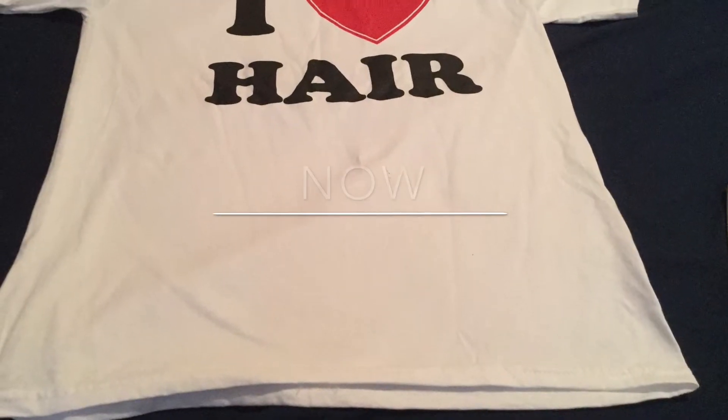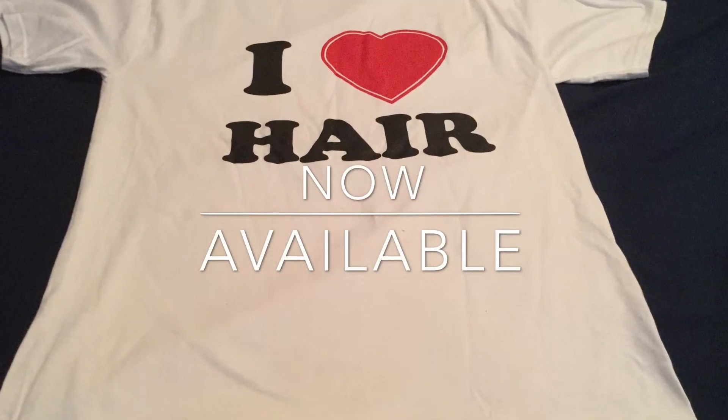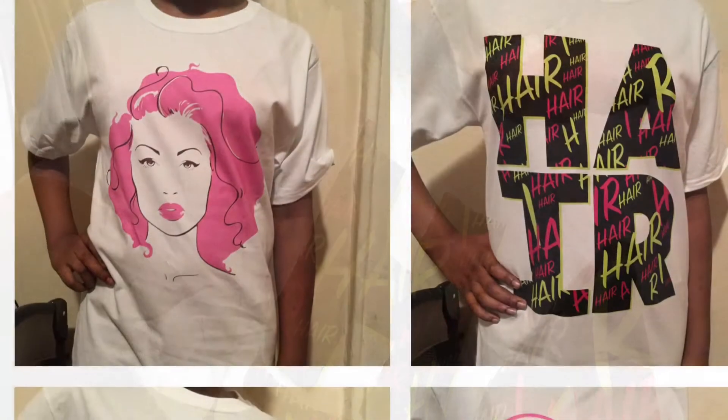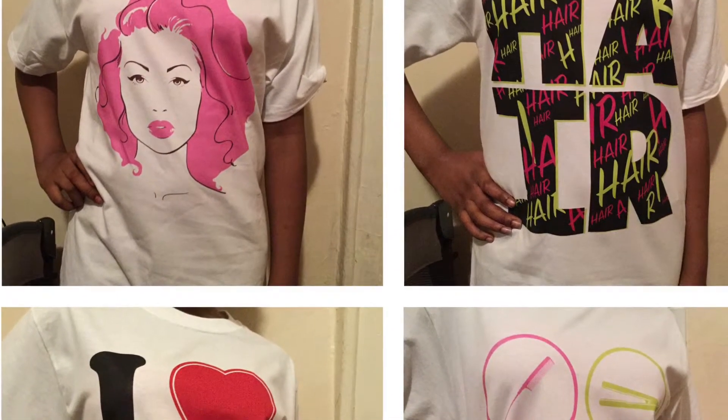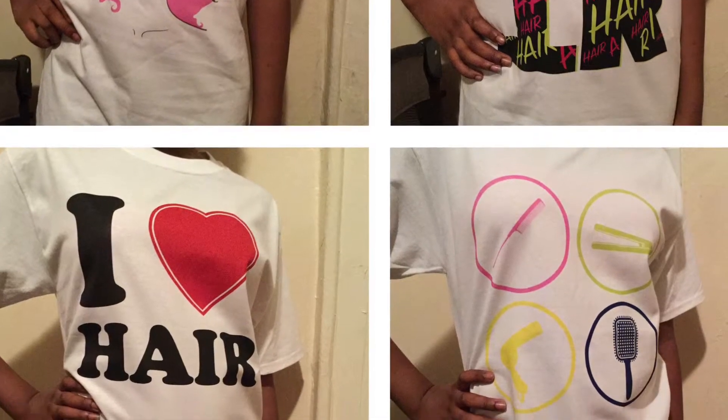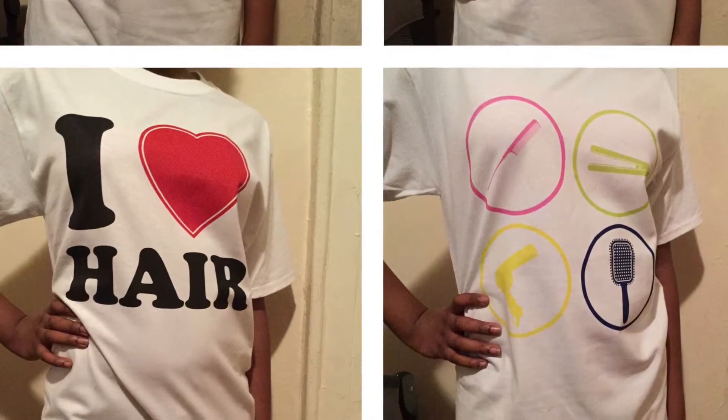Don't forget, we have our I Love Hair shirts now available and other designs coming soon — I promise! Just wanted to give you a quick peek at all the other designs. So those are all four shirts that I designed and I will be ordering soon.